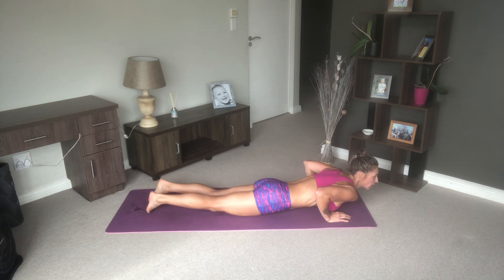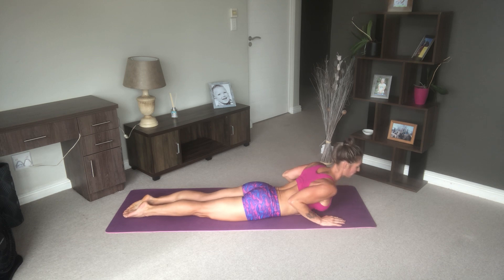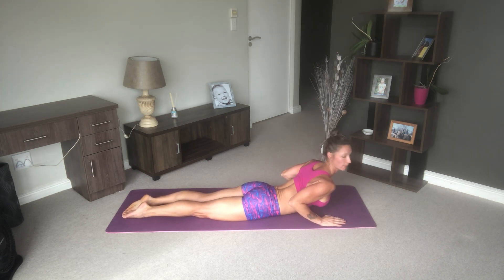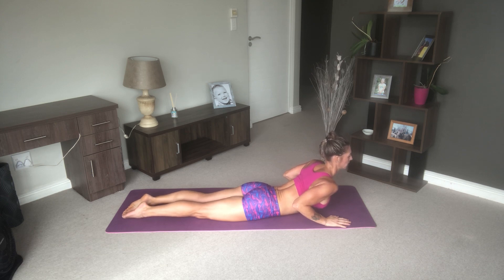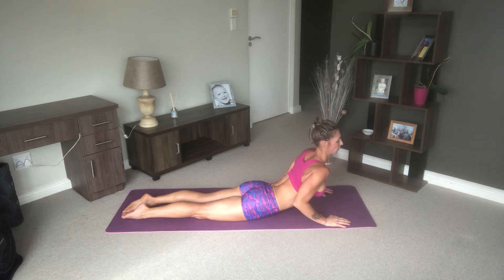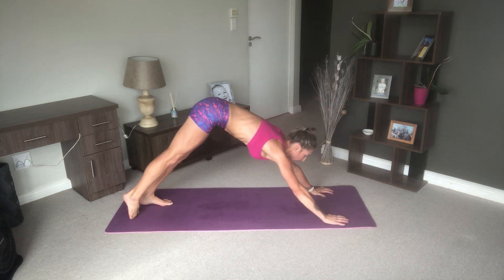Up into upward facing dog here, then we're going to come back down and do some little backbends. This is your baby cobra — hold it here and try to pull your shoulders down, keeping our hands just in front of us. If you're comfortable, you can come further up into cobra, and then all the way up into upward facing dog. Push back into downward facing dog.